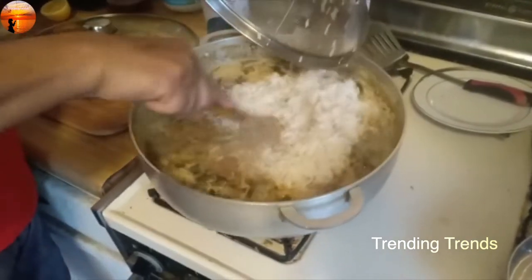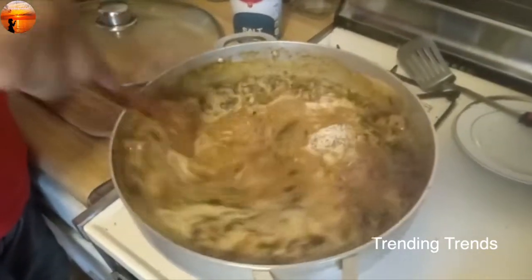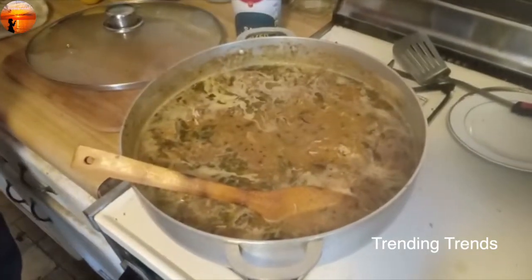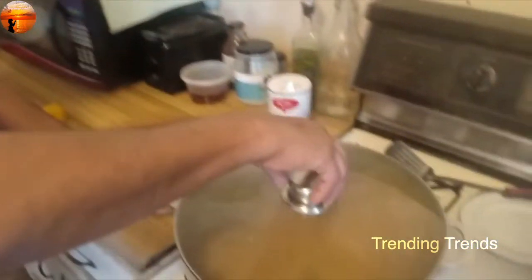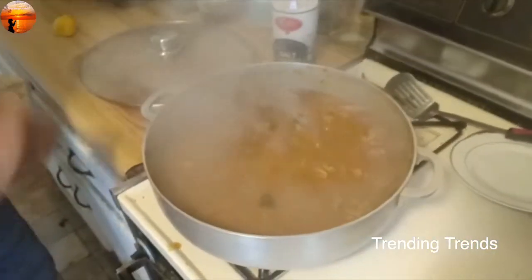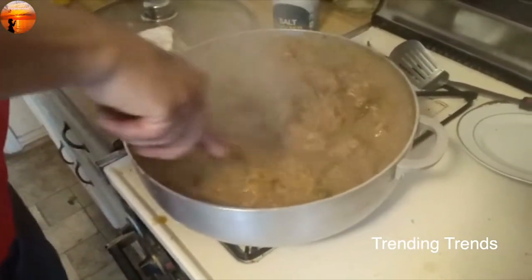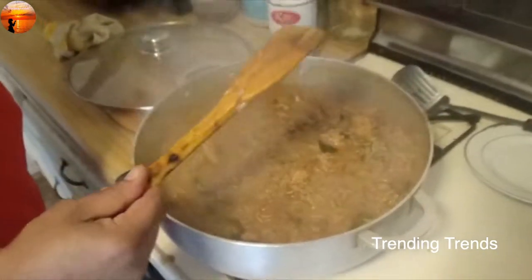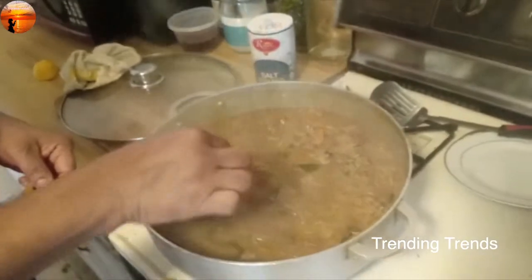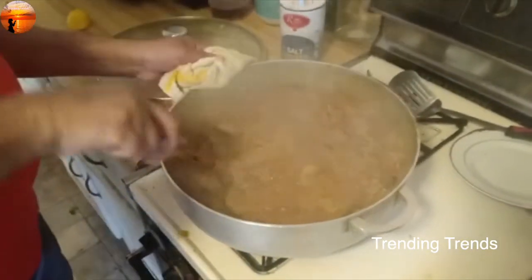I will mix the chicken in the rice in a different way. That will be almost ready. I am going to put the chicken into the rice. It's almost done. I am going to put it in a bowl. You have a bit of rice — the rice is almost done.